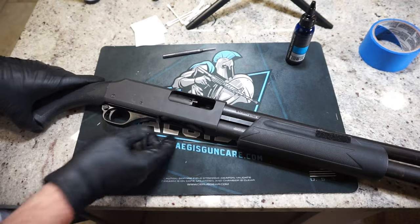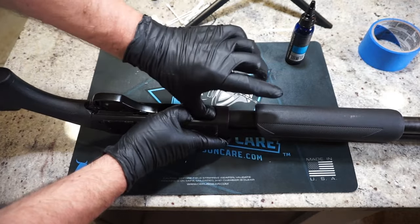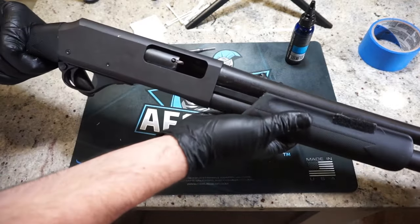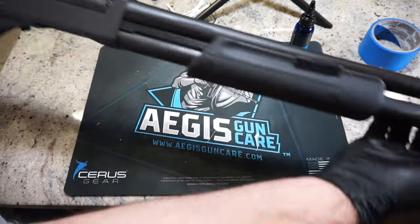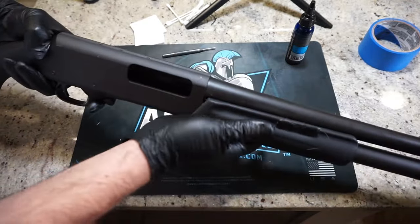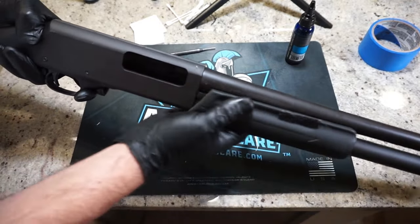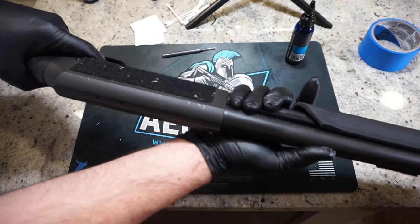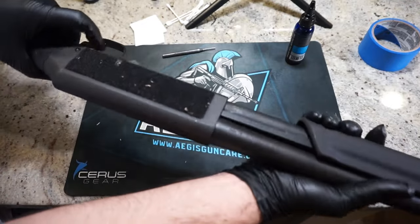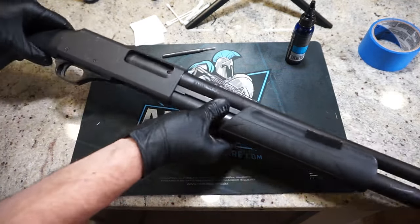Before we do a dry fire, go ahead and verify that your magazine tube is empty — physically press your finger down there and make sure there are no shot shells. Then put your finger down the barrel to confirm it's perfectly clear. Pull forward and lock it into place — everything should be nice and tight. Press the release button, and that'll allow you to pump it a couple of times. That is so smooth now, it's crazy. Then go ahead and dry fire one time — take the safety off, pump it, dry fire one more time and you are good to go.